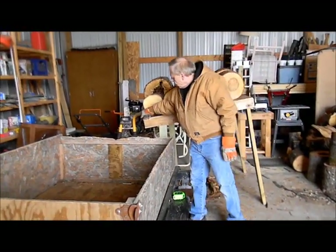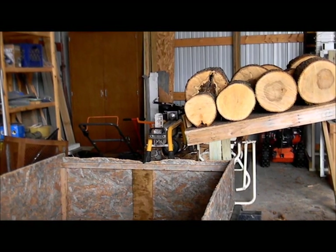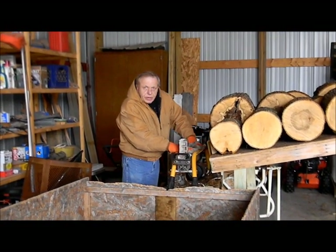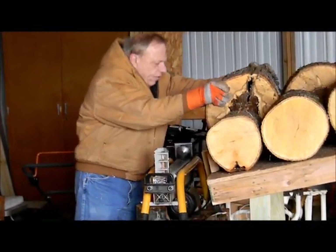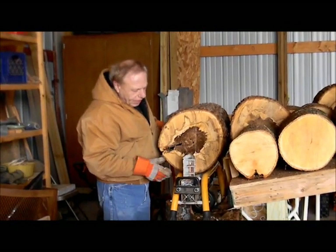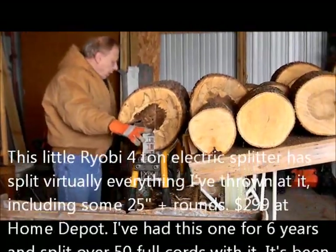Back here is my splitter and I'm going to walk back to the splitter. I've got the height of the splitter about the same grade as the table, so I can take these rounds now and just roll them right around to the splitter — see how that works. I don't have to do any more lifting. Now this is a big round — this is just a little four-ton Ryobi splitter and we'll see what it can do.